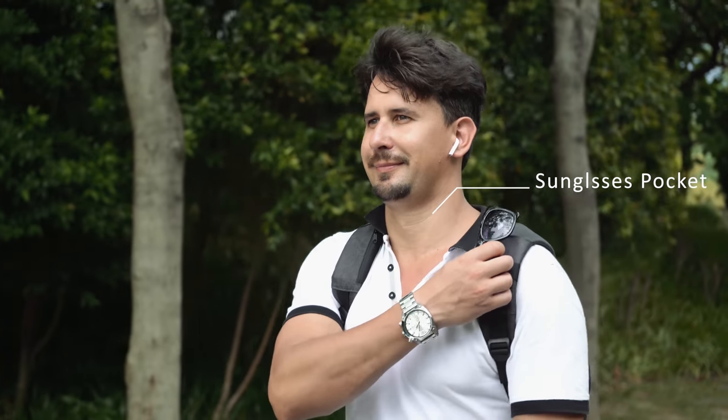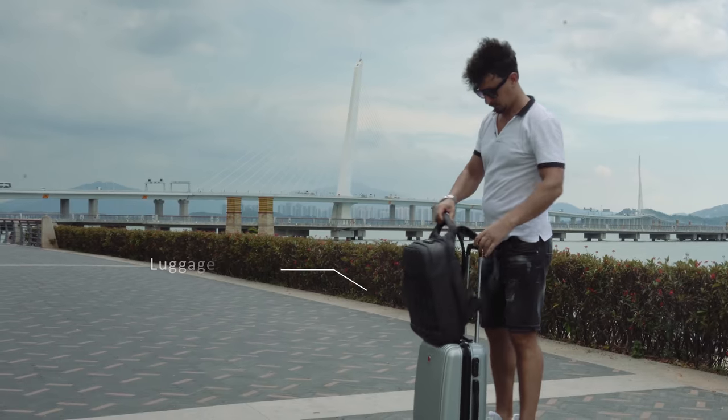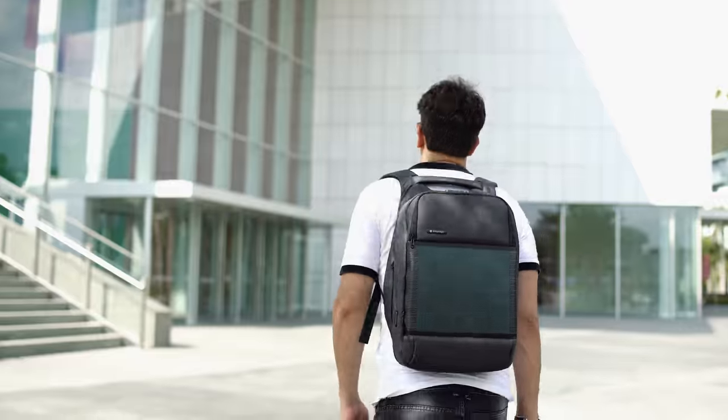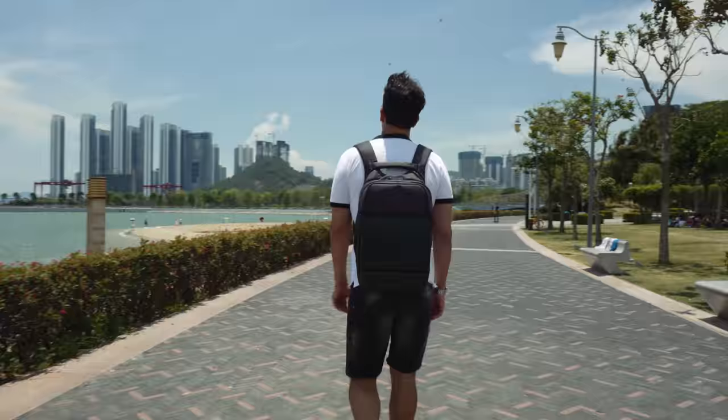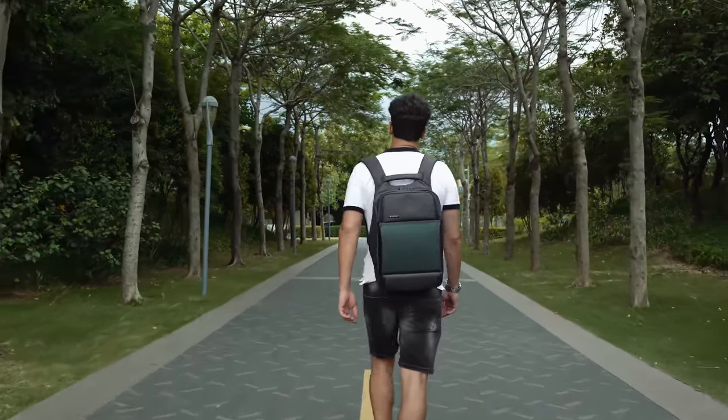Sunglasses rack and pockets on the strap are a thoughtful design that makes you look awesome. Ready to travel, Sol Amigo designed a luggage handle to take off with your anti-theft. Anti-robber, smart organizer, reducing our carbon footprints by opting to go for clean, renewable energy.